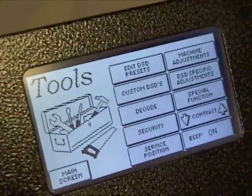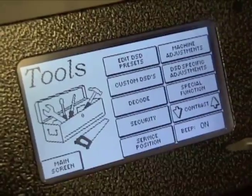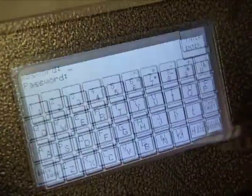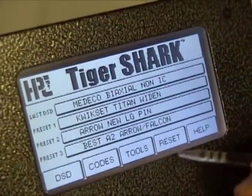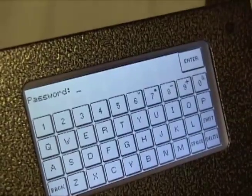To prevent unauthorized adjustments to the machine, you can activate the Security function. From the Tools menu, select Security. On the Security screen, key in a password and press Enter. Once the password is set, it must be entered before you can access the Tools menu.